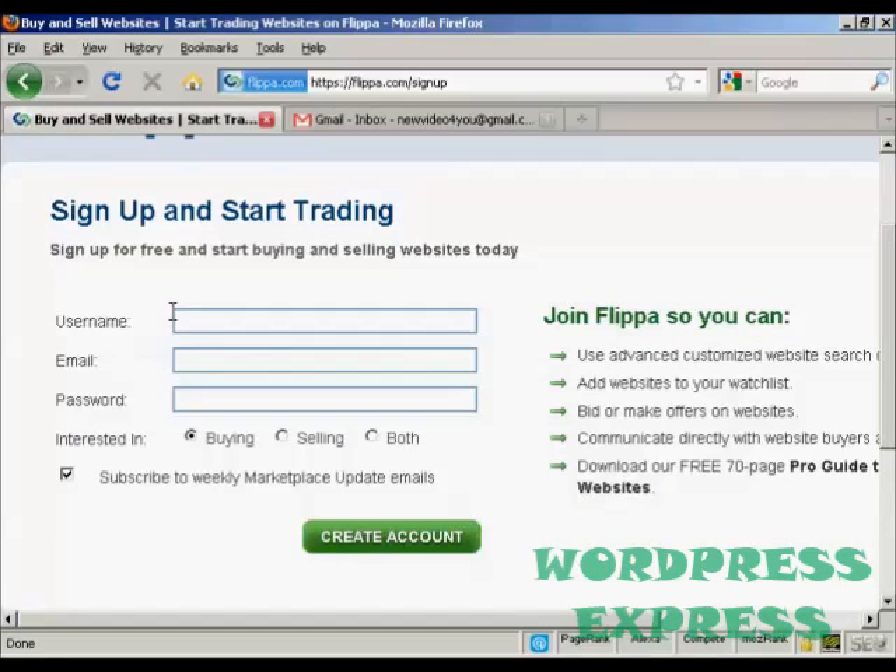What you do then is select a username — I'm going to call it 'new video' for you — and an email address, and a password. Then you want to indicate whether you're interested in buying, selling, or both. I'm going to click both for this demonstration. You can also subscribe to their update emails; I don't really want that so I'm going to uncheck that box.